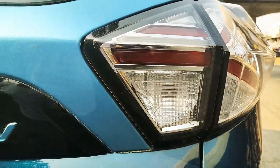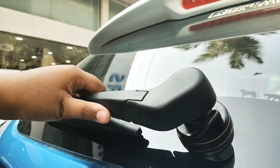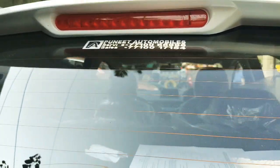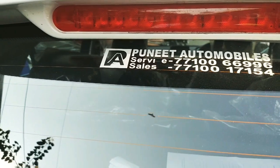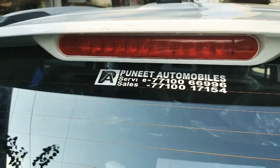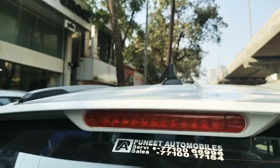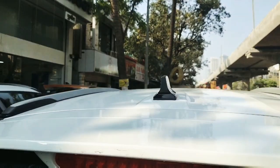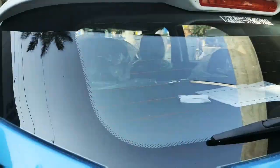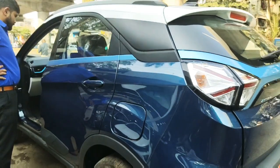Overall the car has a very nice look and you will get the wipe-wash function. This unit is from Pure Automobiles — so if you are from Mumbai, you can get sales and service from here. On the roof you will get a shark fin antenna and a white roof with a high-mount stop lamp.